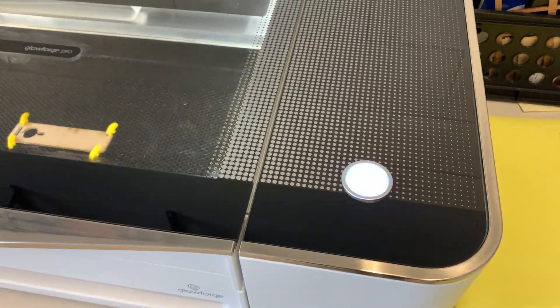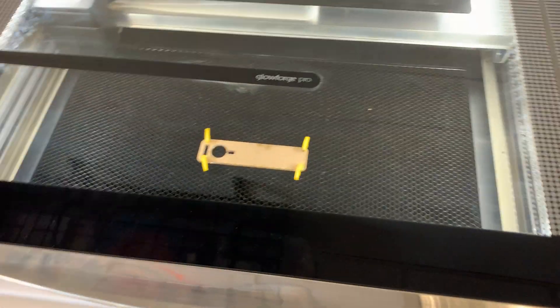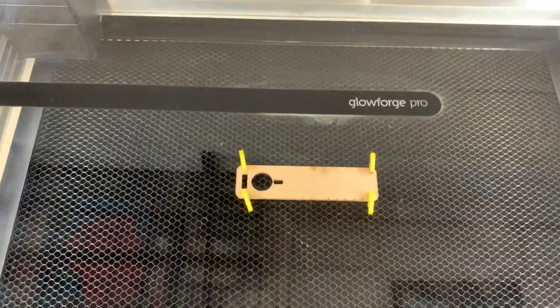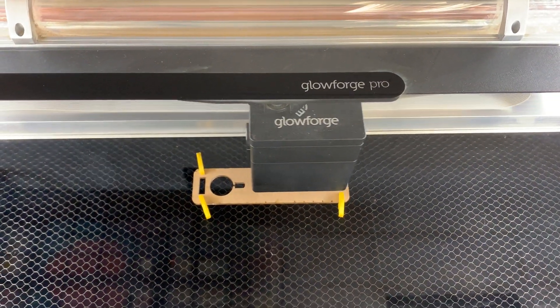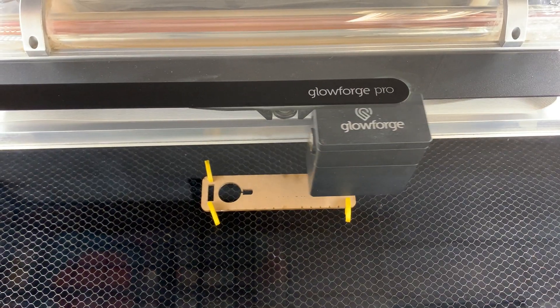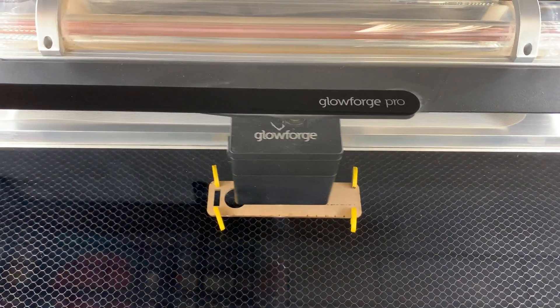It's going to take two minutes and 50 seconds. The blue dot is flashing, so the last thing I need to do is turn on the filter. Make sure the filter is turned on, and press the blue button. So now we wait.